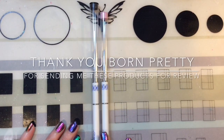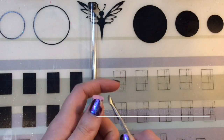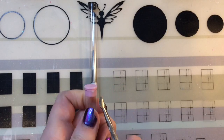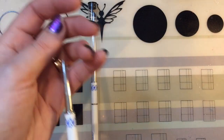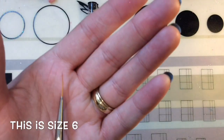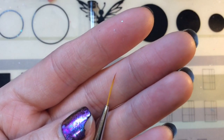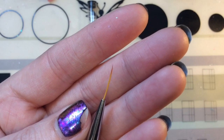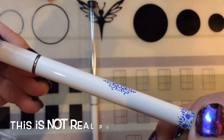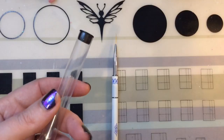Hello jelly babes, welcome back to my channel! I'm continuing to review products kindly sent to me from Born Pretty — a full review. I have two striper liner brushes here. I had some issue getting the top off, so I just used my metal cuticle pusher to pop it off. This is size 6 — it's a long liner brush, very thin with a nice pointed end, great for drawing lines or swirls, or to fill in a stamping image.